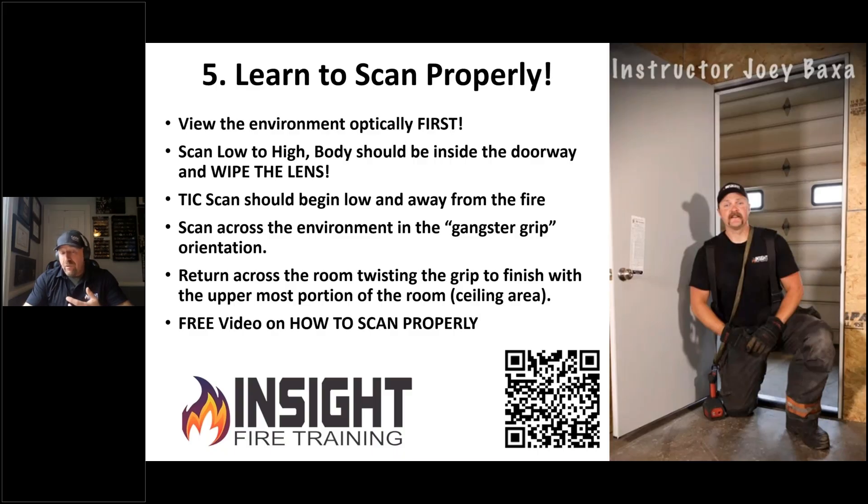That's why the TIC doesn't see victims directly — it sees where they're located. Like, hey, there's a bedroom, and I go to the bedroom and I find the victim. The TIC didn't get the credit, but it got you to the bedroom.